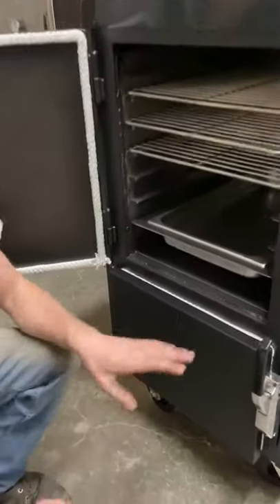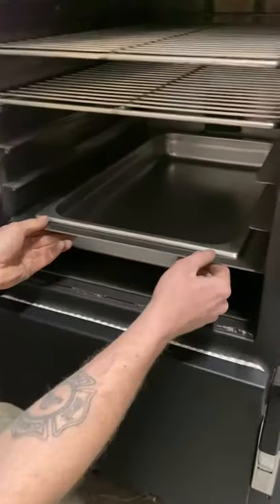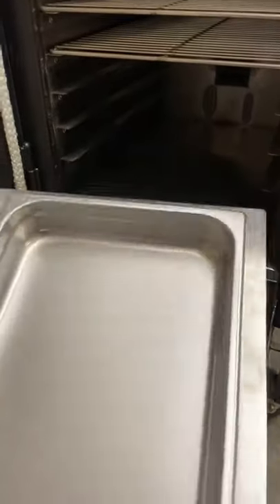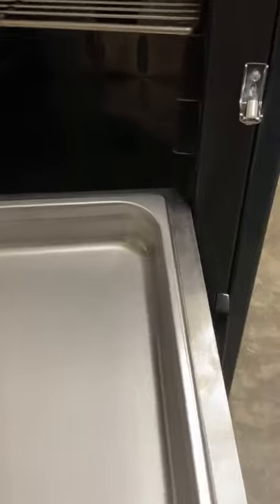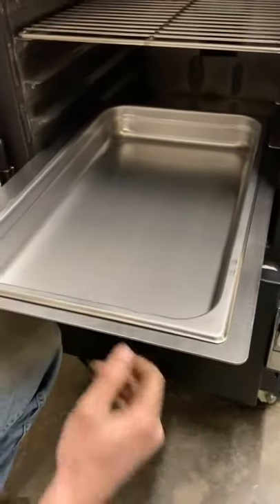When the cooker is in the slide-out position, your water pan is going to sit inside of this frame that slides out. There are hooks on the back that allow it to hold itself on that rack slide and keep the water pan from falling when it's in that position.